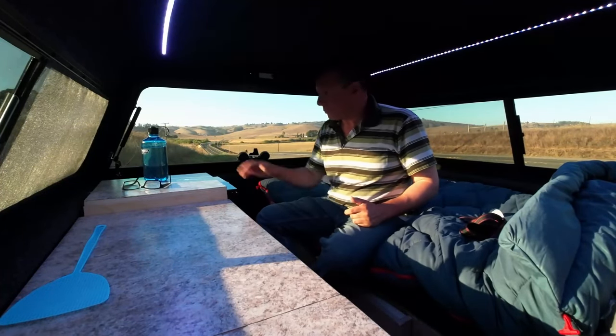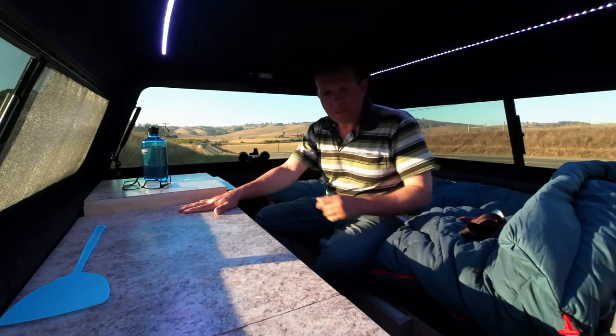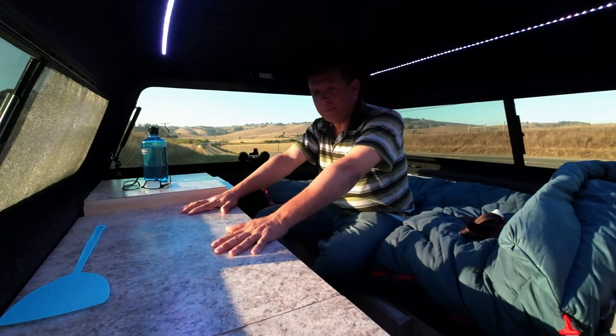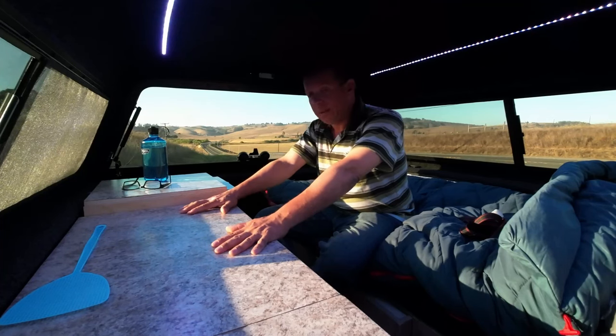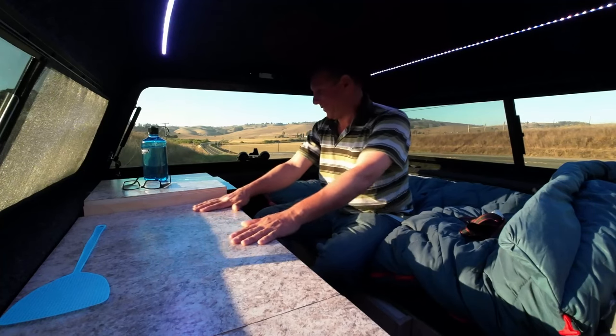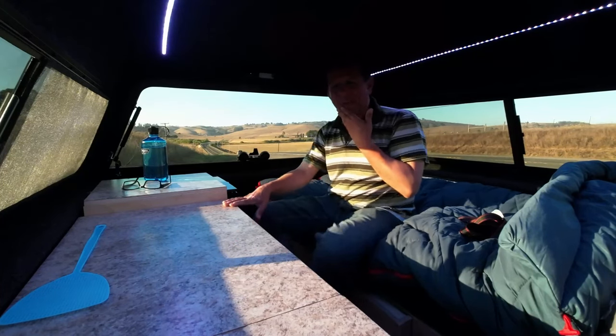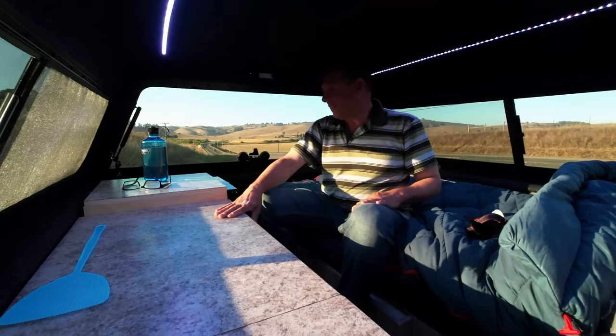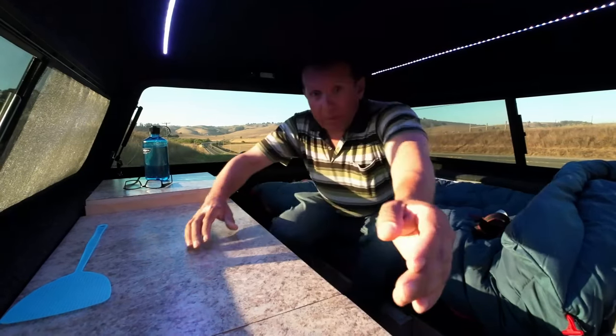Okay, countertops — Formica. Let me tell you, working with Formica — I never worked with it before. Preparing it, cutting it. They say to use a router with a bearing; I did not have one of those. I had my hands and a Dremel, and that was not a good match. After a bit of trial I finally got it. Anyway, it's glued down — nice countertop surfaces.